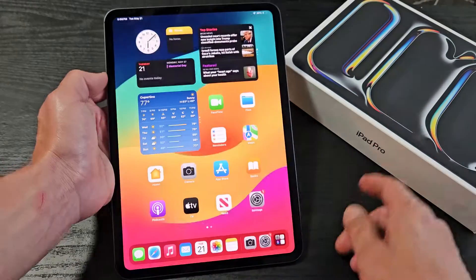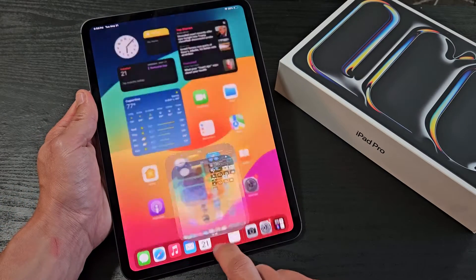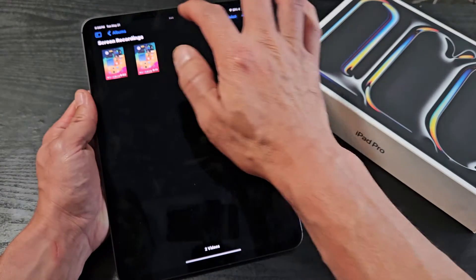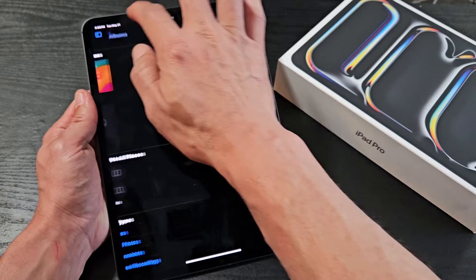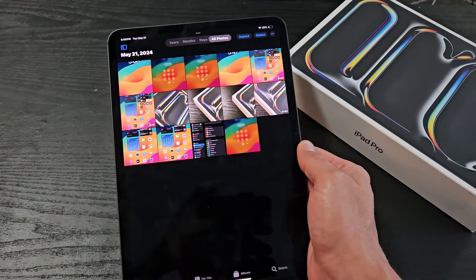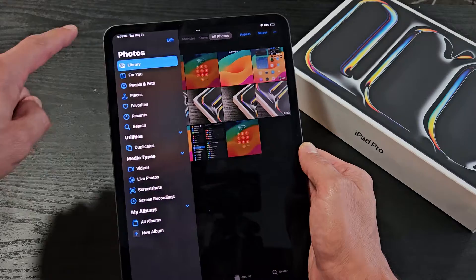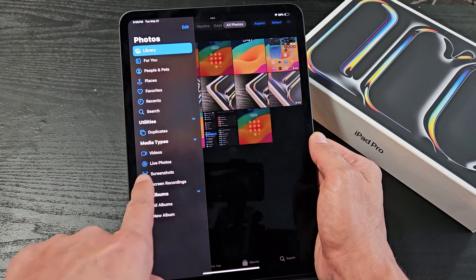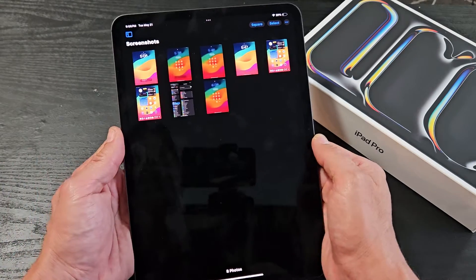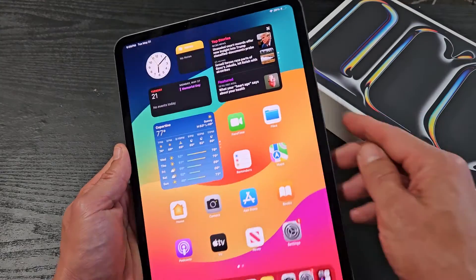Every time you take a screenshot, it's going to be automatically saved into your Photos Gallery app. Once you open the Photos app, tap on the top left-hand side — that little blue icon. Tap on that and you can go down to your Screenshots folder. You can see all your screen recordings here. Tap on Screenshots and you can see the last two screenshots we just took right there. Pretty simple.